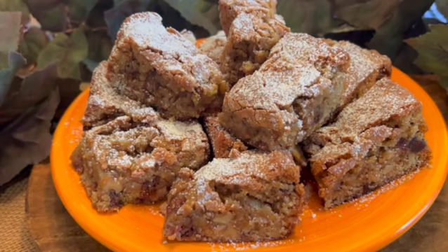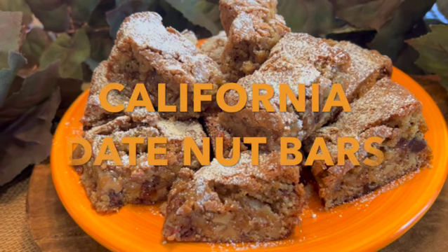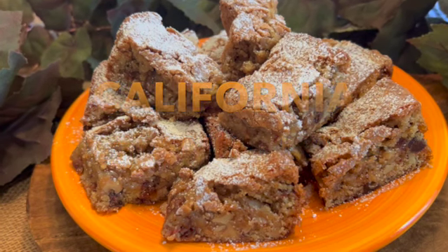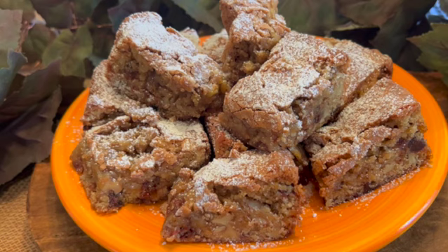One of my favorite memories as a child was stopping by a date shop in the California desert for a date shake or some other delicious treat made from dates. This recipe is my interpretation of the date nut bar I remember so well from my childhood — it was always my favorite.